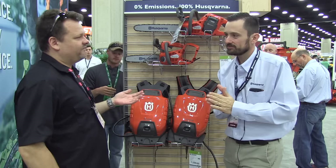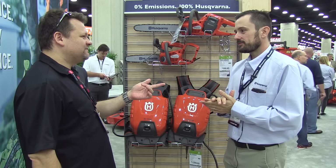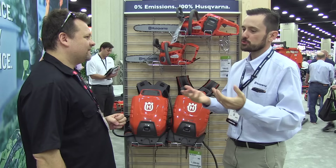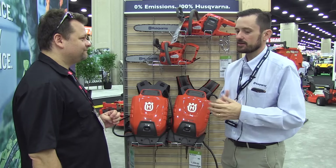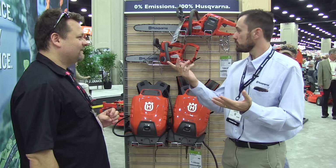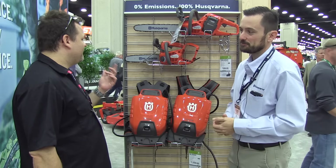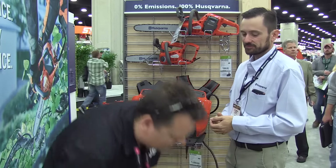Husqvarna's been around forever — 326 years. It's a Swedish company. I mean, they make motorcycles — didn't they make sewing machines too? Yes, our history goes from muskets, which is where we got our start, into home appliances through the 1800s like wood-burning stoves, to bicycles, to motorcycles, and up to and including sewing machines and outdoor power today. I'm a fan — I've had a few of your products and never had an issue.